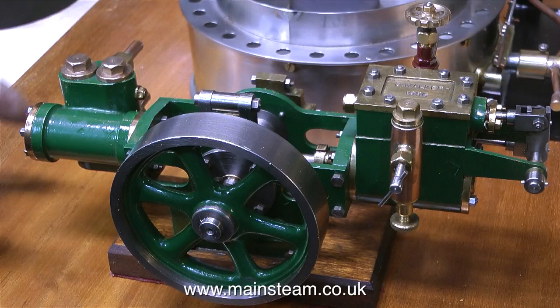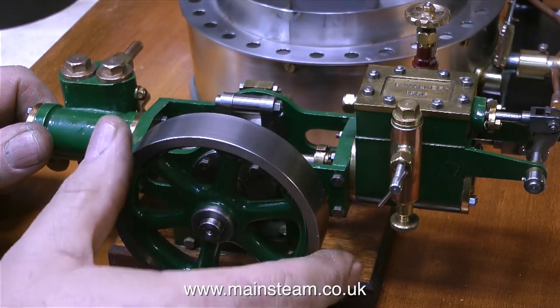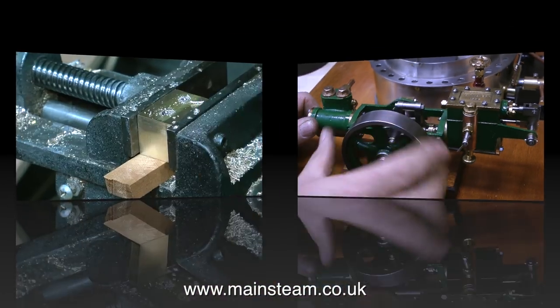This is a boiler feed pump — a rotative type boiler feed pump with a scotch crank. I'm going to fit this to the baseboard to supply water to the boiler rather than just use the hand pump, because it is after all a very large boiler and will take quite a long time to fill.